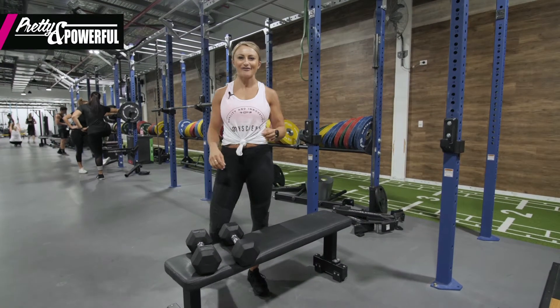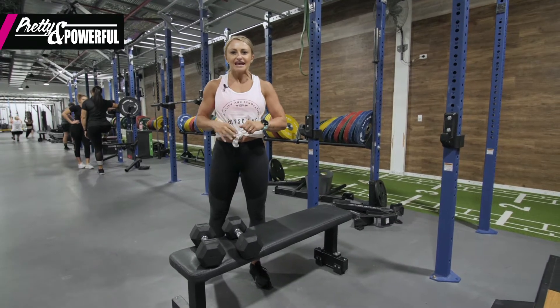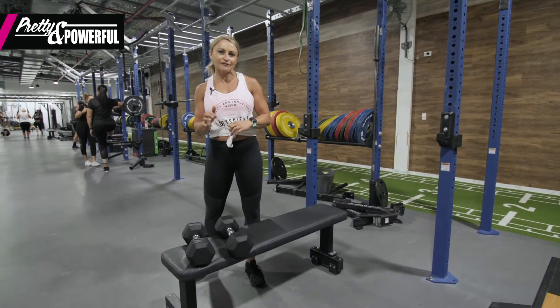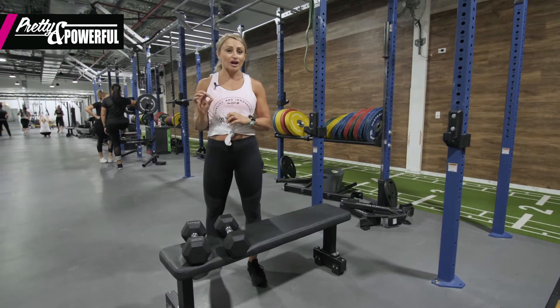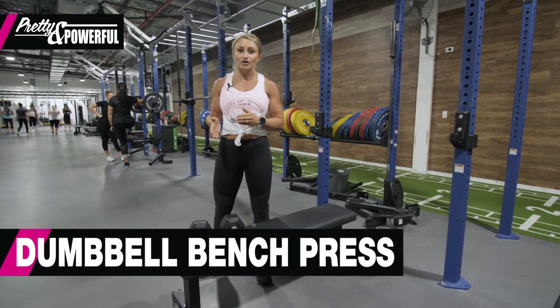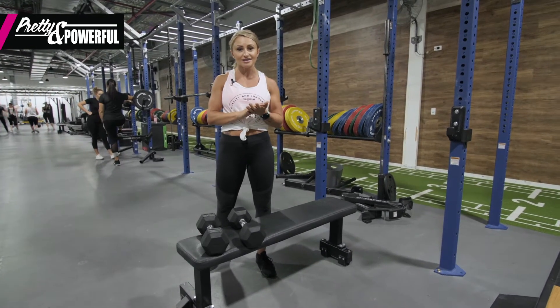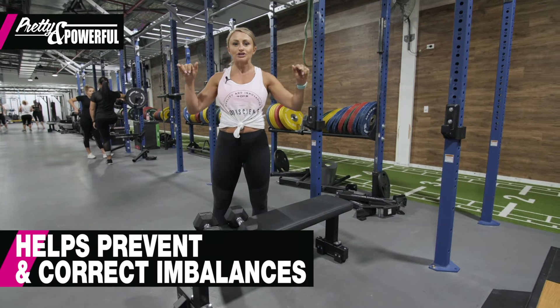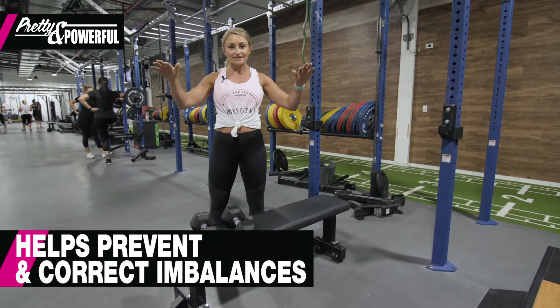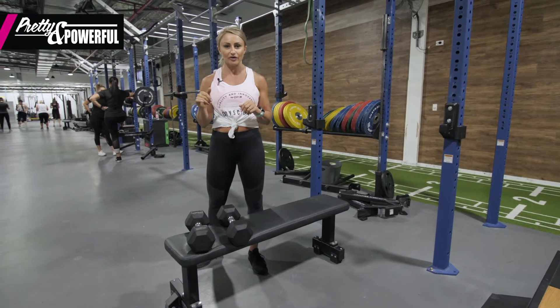Hey ladies, welcome back to Pretty and Powerful, it's Nicole here. So the last couple of weeks we've been going over the bench press. Today I'm just going to give you something a little bit different — not everyone's confident straight off the bat to jump straight under a barbell. So today we're going to use dumbbells. They're also a great alternative to throw in with your barbell exercises, as it helps to make sure that we don't have any imbalances and makes the arms work independently of one another, rather than allowing one to take over from the other.